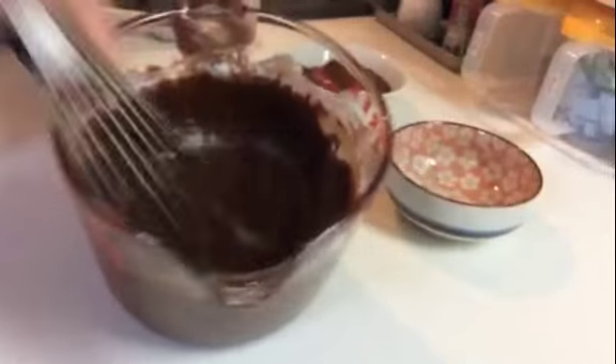Once it's all mixed, cover it with some plastic wrap and place in the refrigerator for 30 minutes.